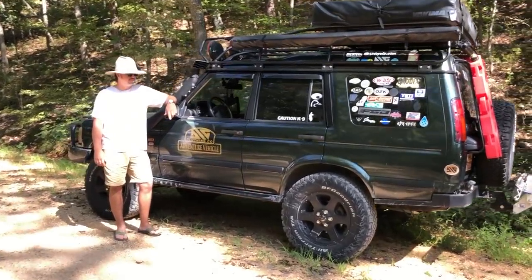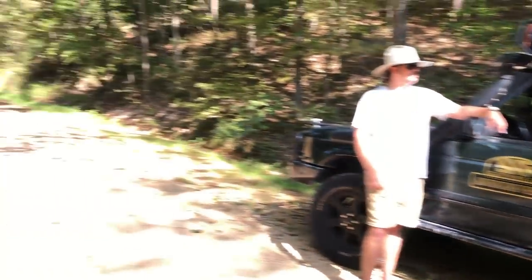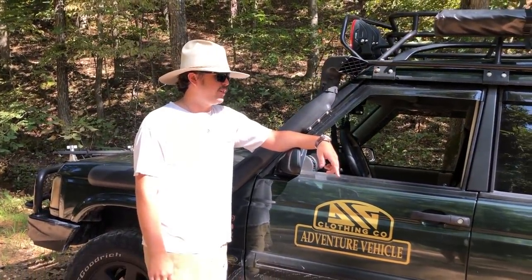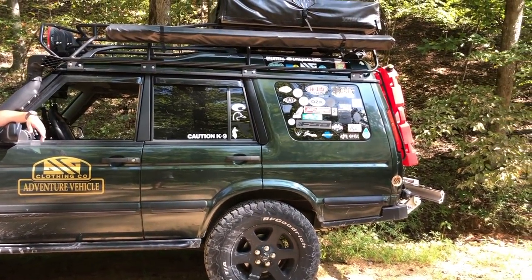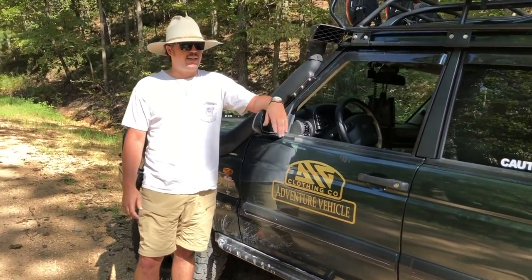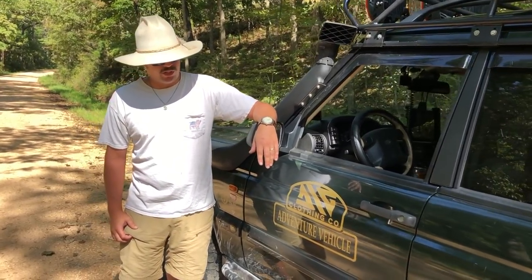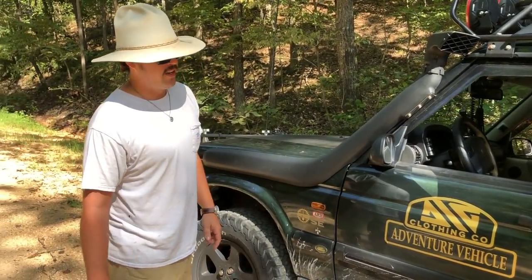Alright guys, this is my buddy Peyton. We're gonna do this full walk-around — it's a one take so if there are cars going by just ignore that. So tell us about the rig! This is my 2003 Land Rover Discovery. I bought it six years ago from the original owner in Houston, Texas. It had 83,000 miles on it and had never seen dirt or gravel — it was a pavement princess, a garage queen.